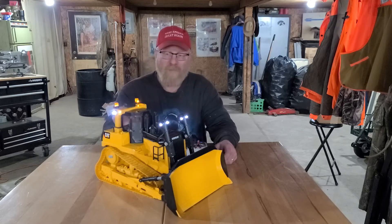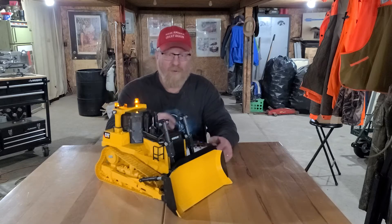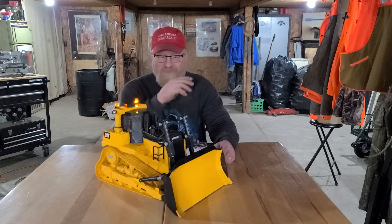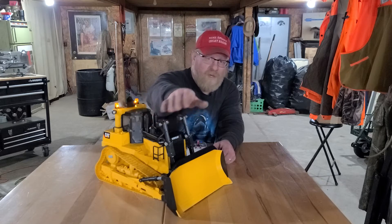I ended up using two 65 RPM worm gear drive motors — the big worm gear drive motors, 12 volt. I'm powering each one of the motors with a Hobbywing 1060 ESC, so I have two ESCs and two motors in here.